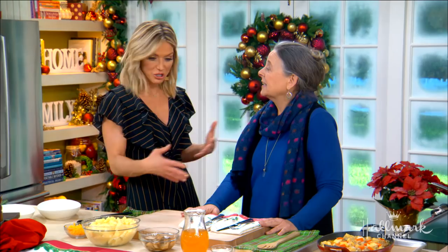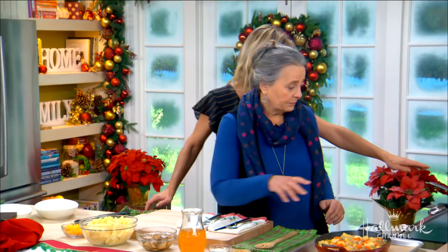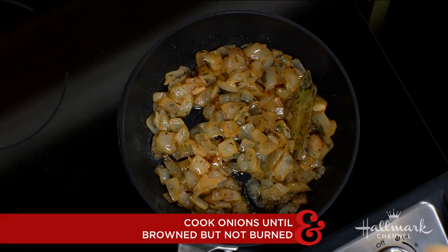So it starts with our onions over here, which we've been sautéing. We sauté the onions, there's some garlic, there's some thyme in here, marjoram, bay leaves, a little salt. Basically whatever herbs you have in the pantry, just put them in. Anything green will work.